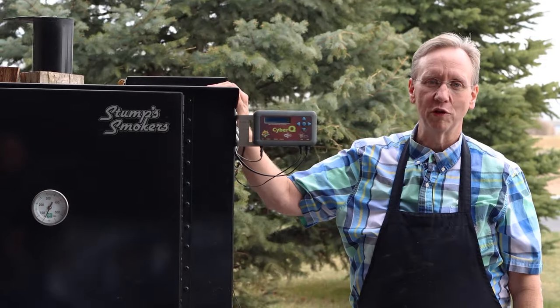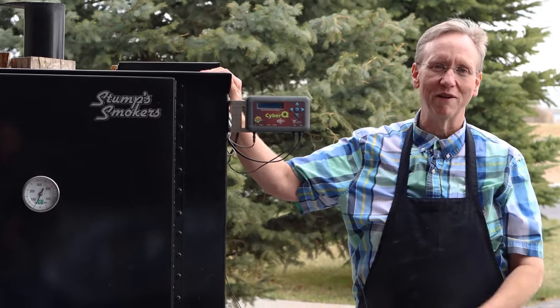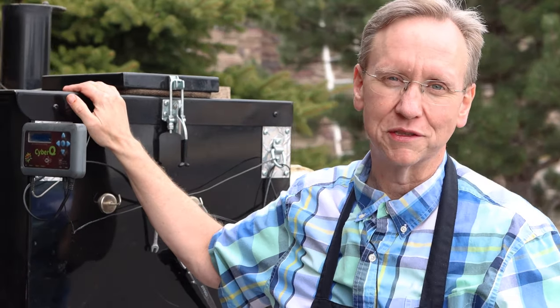Hey guys, welcome to the smoking video that I'm going to do with the Baby XL Smoker. This is my favorite smoker in the world. It's called the Gravity Fed System. It's by Stump. There are a few other kinds of gravity-fed systems, but he's really the creator of it, so it's just the best.